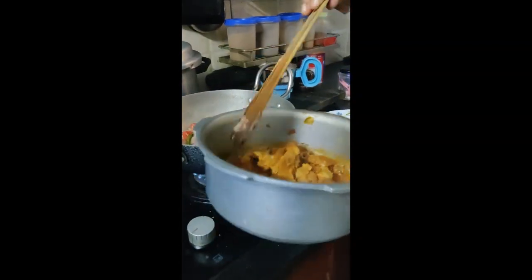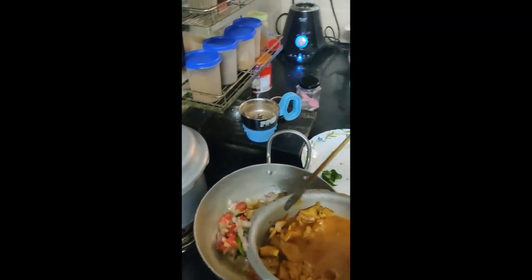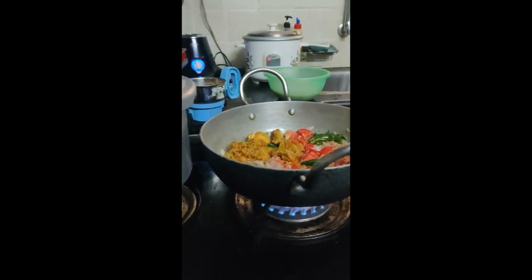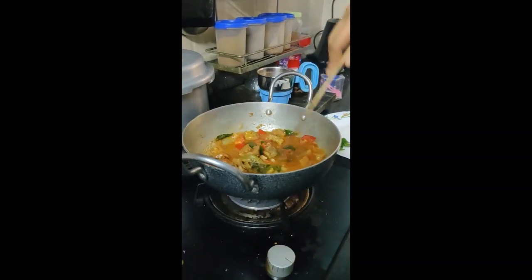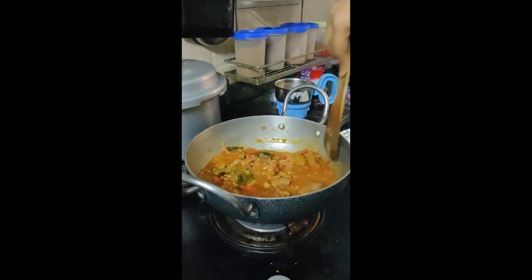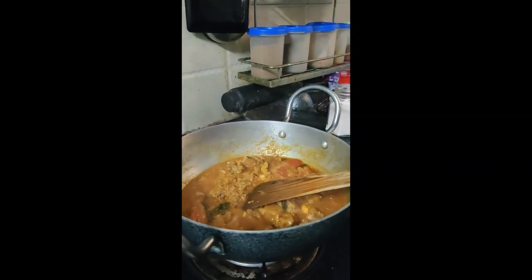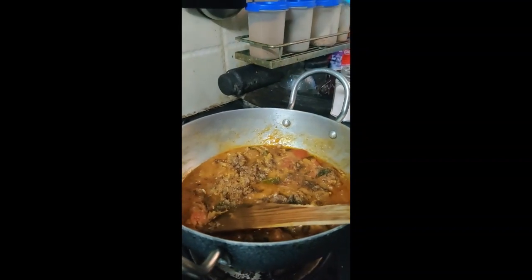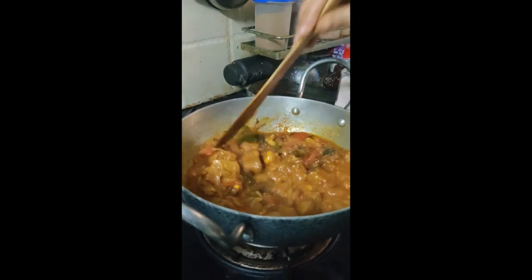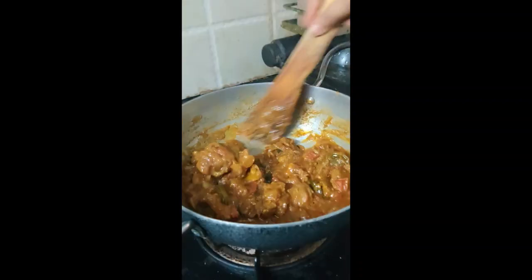Already 4 whistles. Add the masala. We cook it in the sauce and grind the powder. This is almost ready.